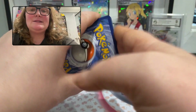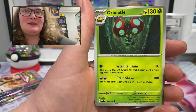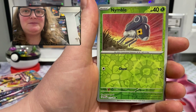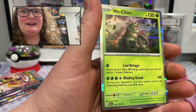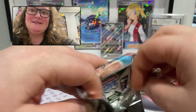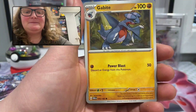My luck with Elite Trainer Boxes has been terrible in the past, so you never know. Next pack: dark energy, Magby, Vanillite, Oricorio, Sableye, Cursed Duster. Our first foil is a common reverse holo Nimble, the next is an uncommon reverse holo trainer card called Technical Machine Evolution, and the next rare is a regular holo rare Wo-Chien. It's been so long since I opened any Paradox Rift that I cannot remember what I need — I sorted my cards from previous openings into my binder but that was so long ago.